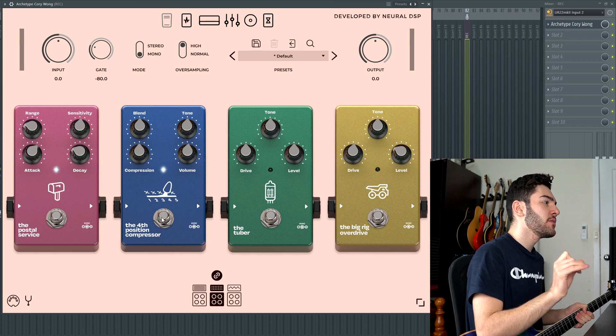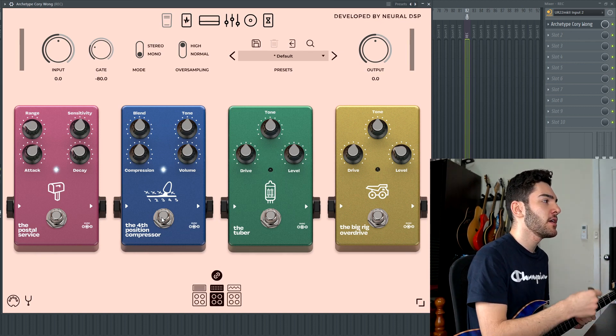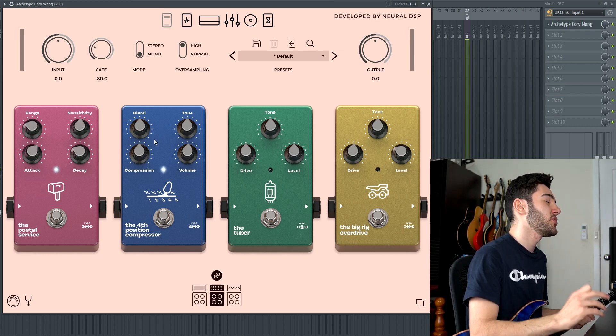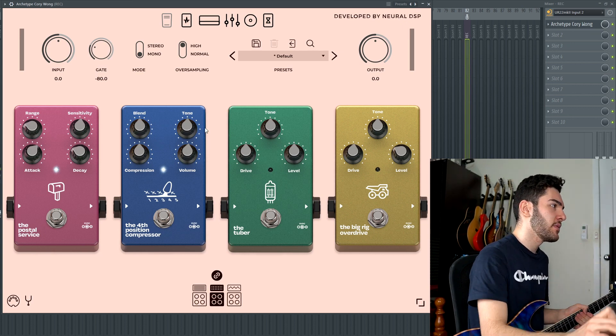Moving on, you have the compressor, which has a little bit more control than other compressor pedals that Neural DSP offers. For example, in the Nolly, you only get basically the compression setting and the level setting. Whereas this one, you get a tone and blend knob, which is really nice. So you can blend in the compressed tone and get a bit duller or brighter with the tone knob as well.